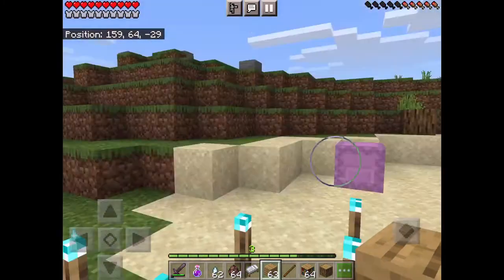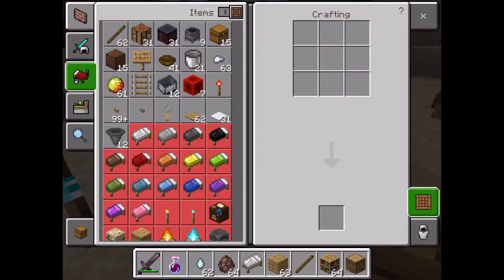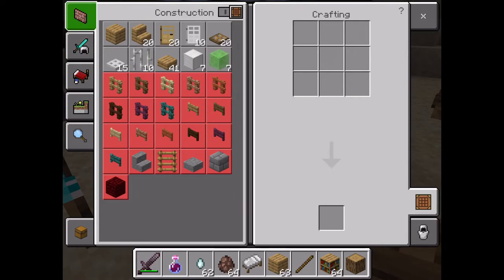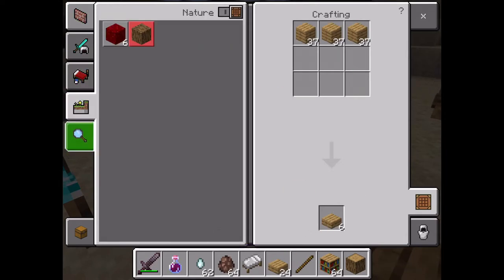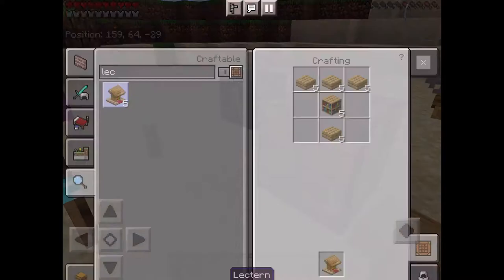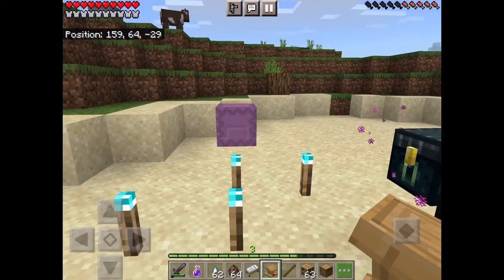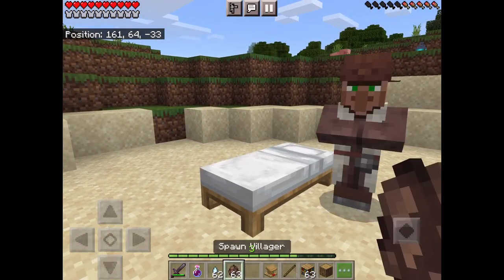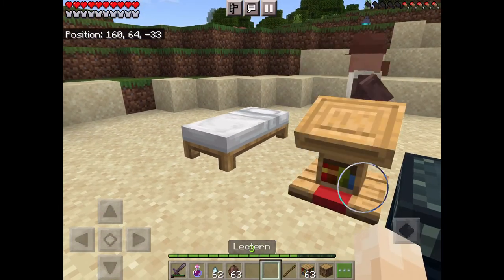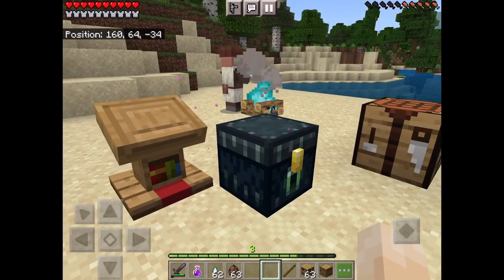Quick video on how to make a lectern. You're gonna need oak wood slabs and a bookshelf — one bookshelf and four oak wood slabs. With the lectern, you can make a Librarian villager.